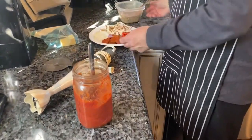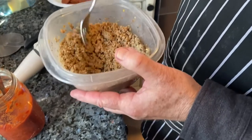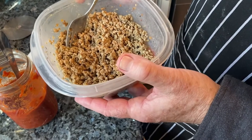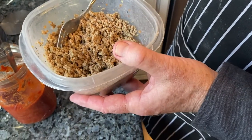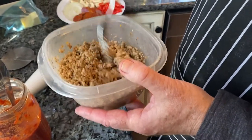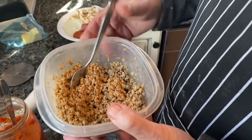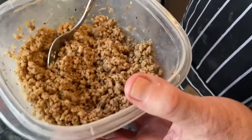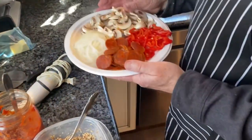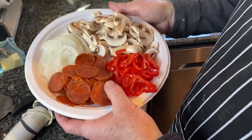For the toppings, I have some Italian sausage. I take bulk sausage — or sausage in casing with the casing removed — and put it in the microwave for about five minutes, then put it in a food processor and pulse it until you get it as fine as you like. I feel this works better than cooking it in a pan, which dries it out, gets it a little too brown, and to me it even tastes more salty. Then we've got mushrooms, onion, a little red pepper, and some pepperoni.